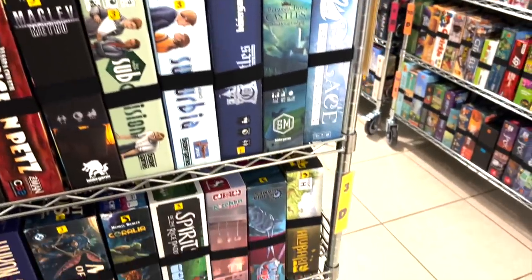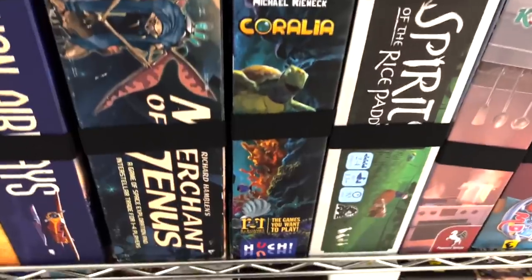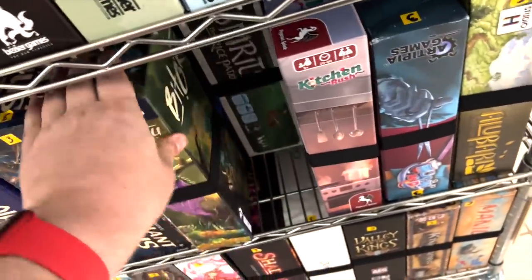Let's look — I think I've seen all of these games getting played. Nope — not Coralia. Coralia is a really pretty game, but it just doesn't get played. So I know people are going to play Toku more than that.